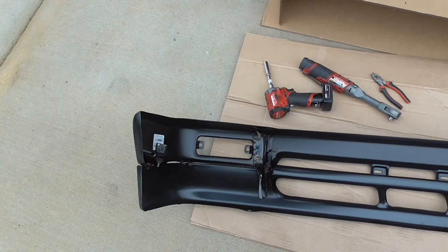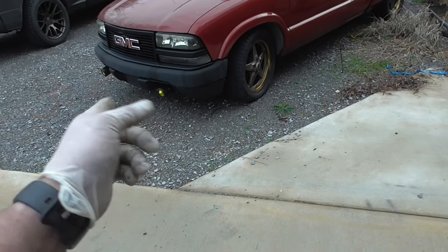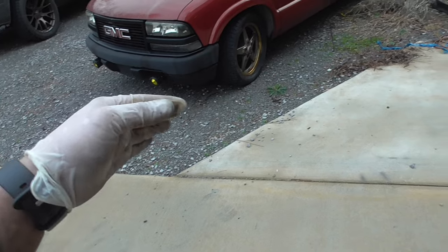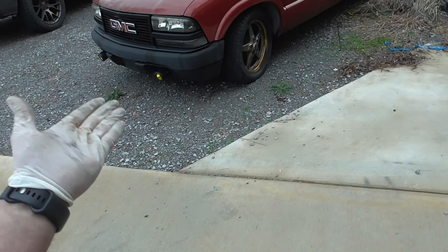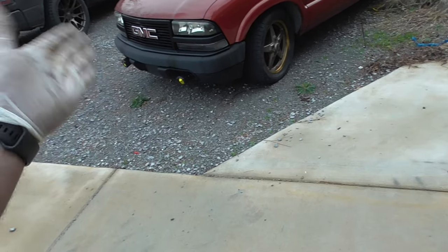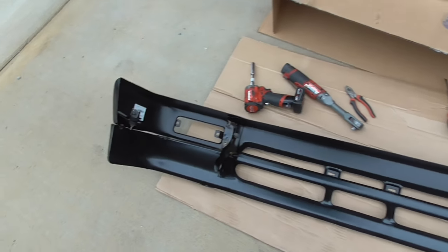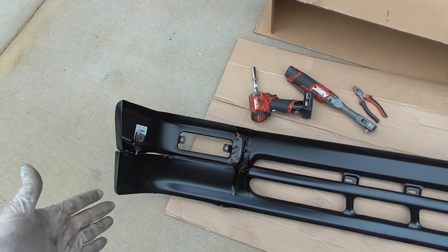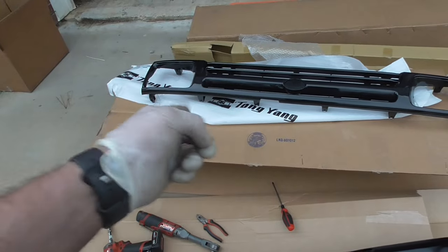I've got a buddy that's been doing body work for over 10 years and now I understand why he hates working with aftermarket body parts. I've had some aftermarket parts before - on my Sonoma I put an aftermarket front bumper, valence, grill, and headlights because I was swapping the front end from GMC to Chevy for the extreme body kit - but this is on a whole another level of hodgepodge. As long as it mounts on the truck decent, I'm fine.